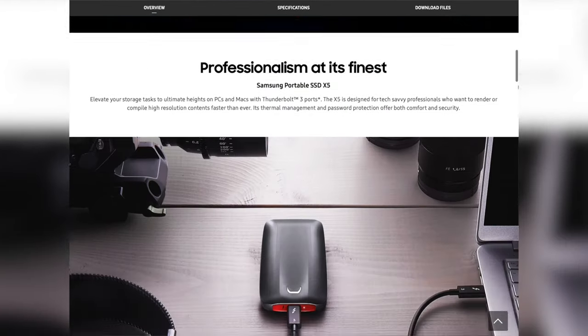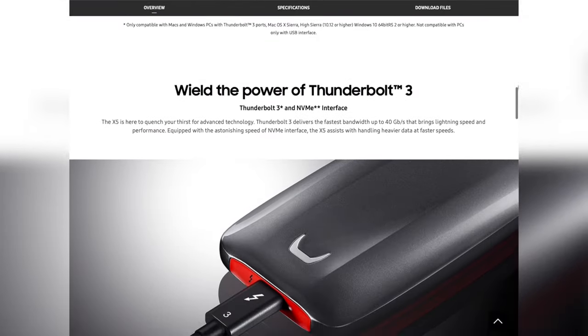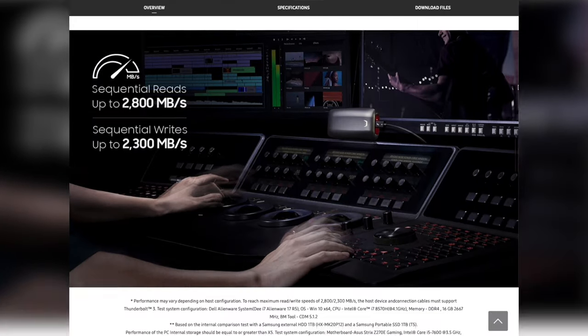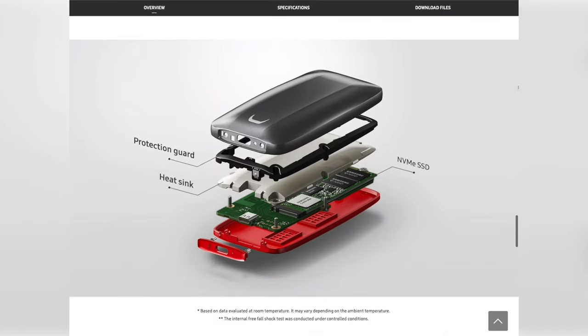And if you really have the extra money, go and buy the X5. That runs off Thunderbolt 3, which if you're on a Mac you have — if you're on a PC, you'll want to check. That will transfer at almost two gigabytes per second. That is insane. I'm not going to go into a lot of detail on the X5; that's something you guys can look up on your own. I haven't even bought one yet, but I am definitely going to buy one, or maybe another T5.